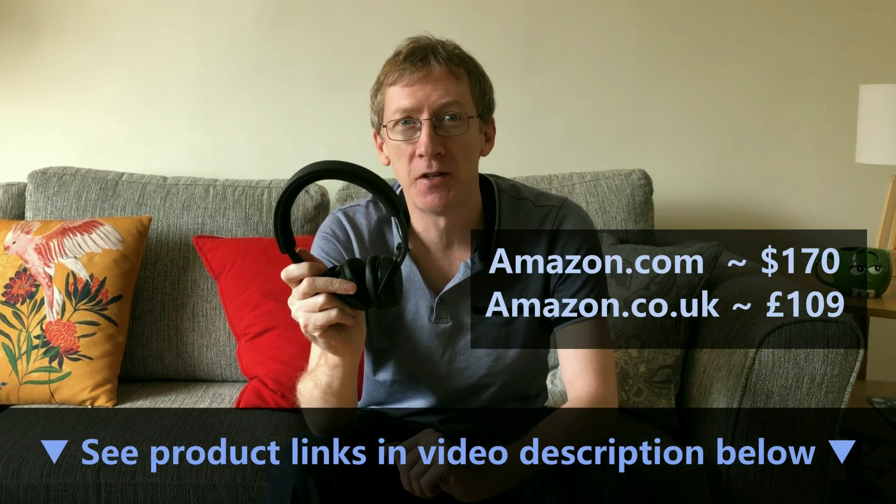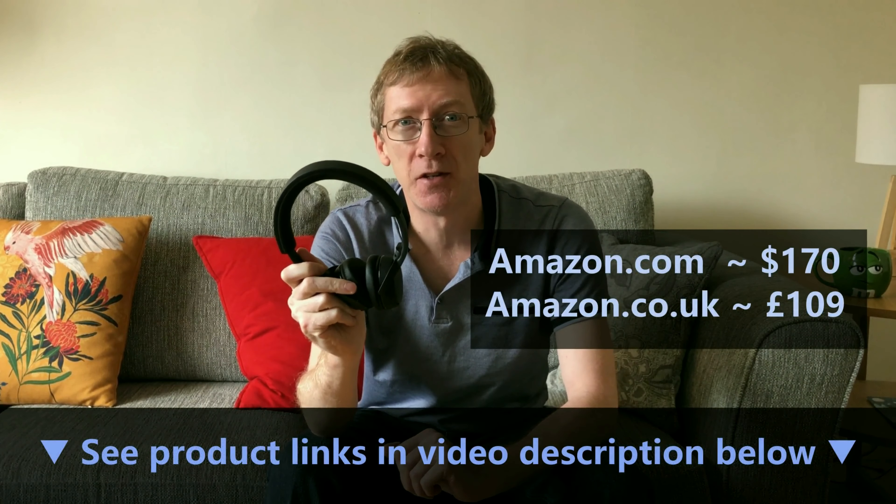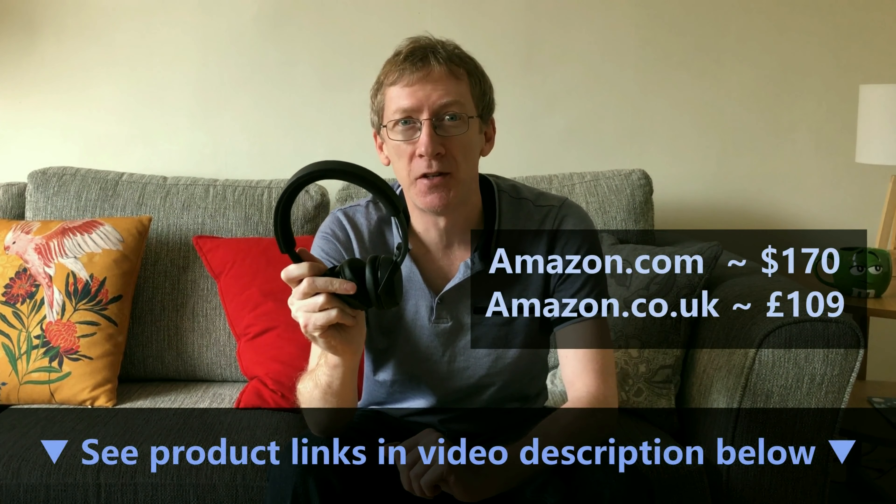These Bose on-ear headphones are currently retailing on Amazon.com for about $170 and on Amazon.co.uk for about £109. Do I think they're worth buying? Yes, I definitely do — and if I was to score them out of five I'd probably give them a four out of five.